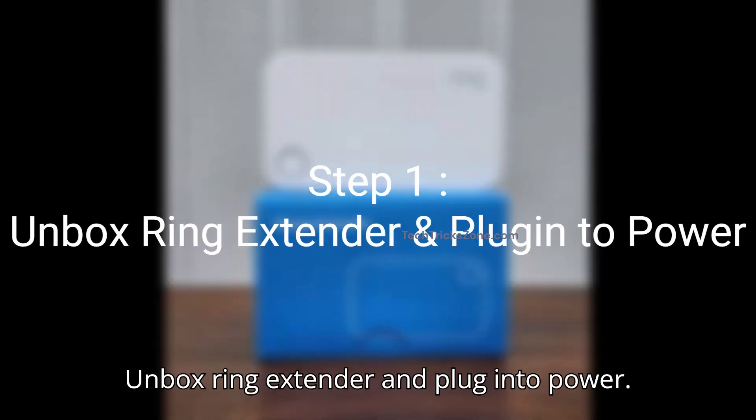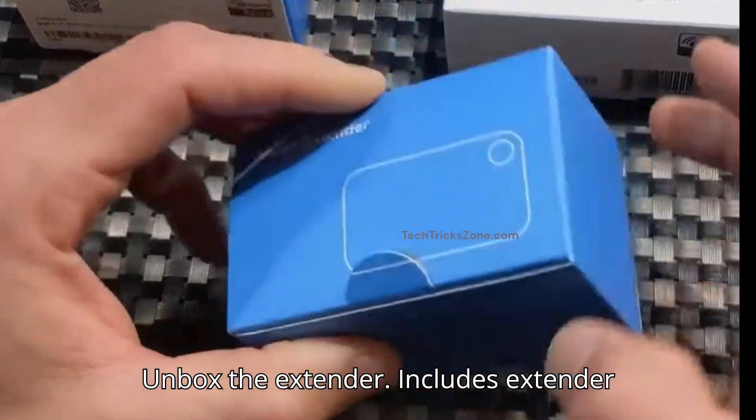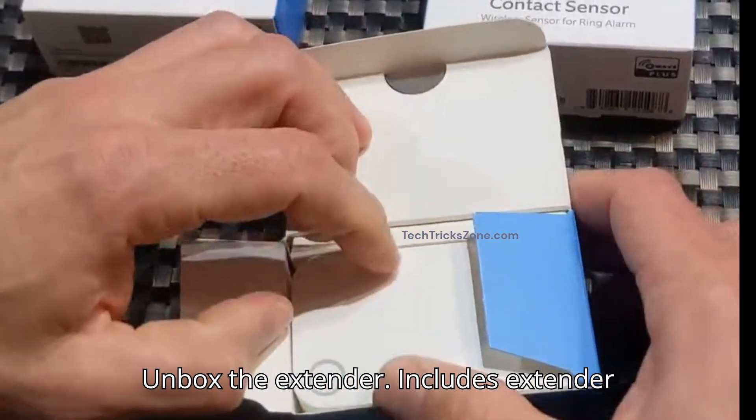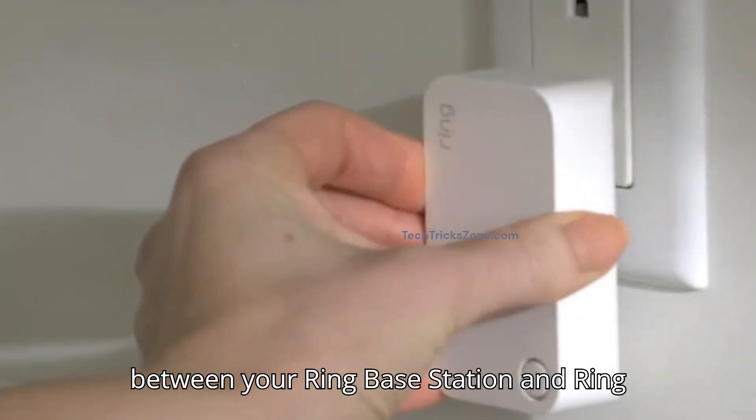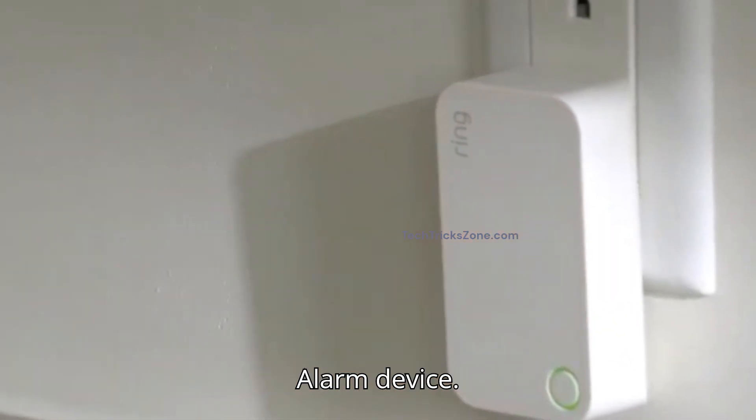Step 1: Unbox the Ring extender and plug it into power. Unbox the extender — it includes the extender itself and a manual. Plug it into a power outlet halfway between your Ring base station and Ring alarm device.